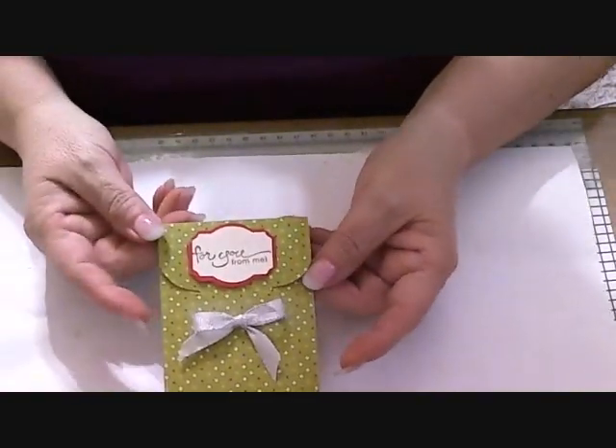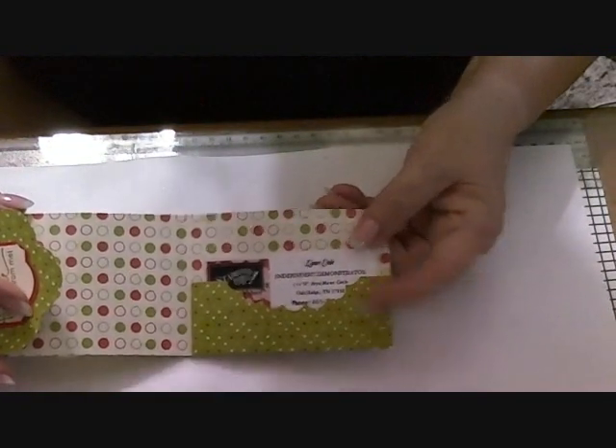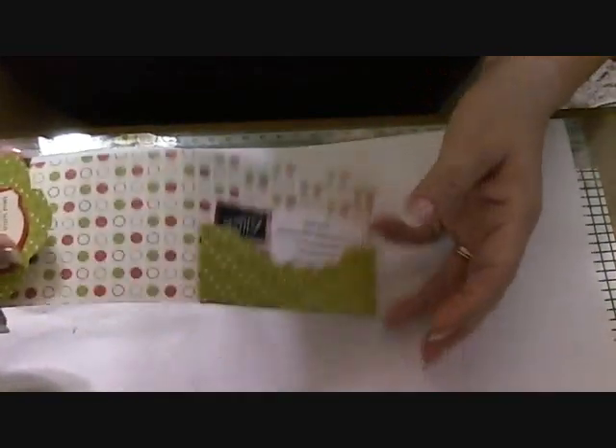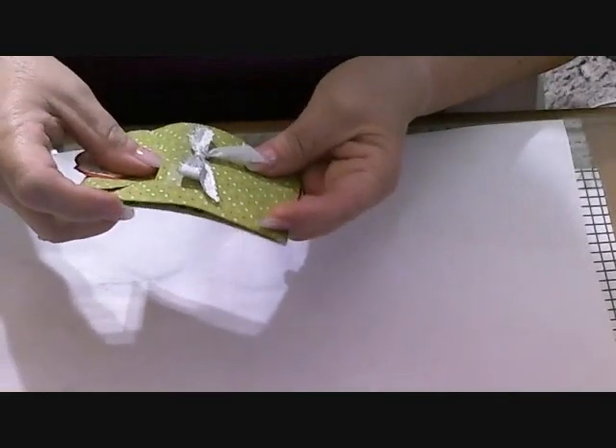So this is what it looks like. And then when you open it up, there you go — you got your card right here. This is real quick and easy to make, so let's get started.